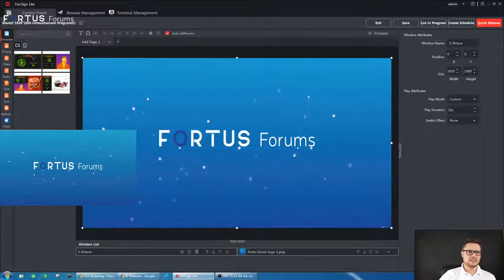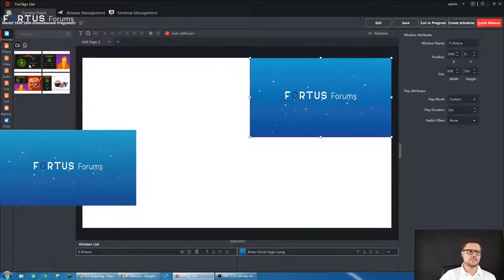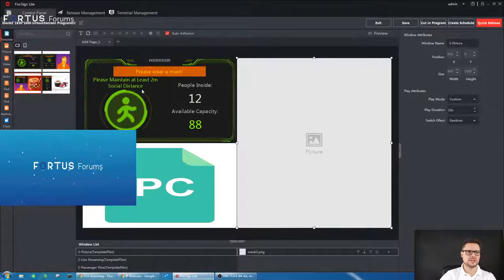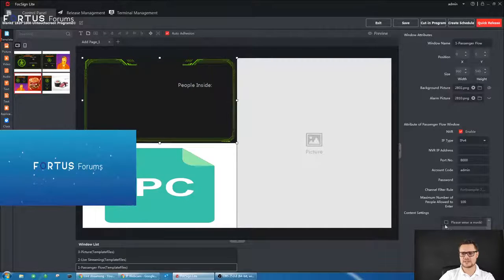Regarding templates, I've already added a photo here — I can move it around and change its position. I can add additional pictures or click delete to remove a page and pick one of the pre-built layouts. For example, this layout shows people counting statistics, and if you have a people counting camera connected and the threshold is reached, it will change the view. On the right-hand side you can preview how it will look — when the threshold is reached you can set an alarm picture. You can also modify the text shown and toggle individual icons on or off.